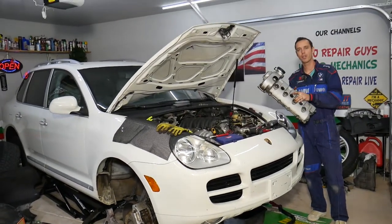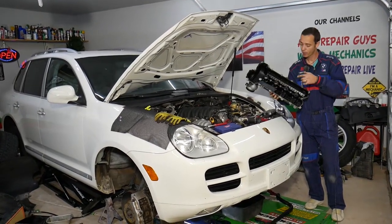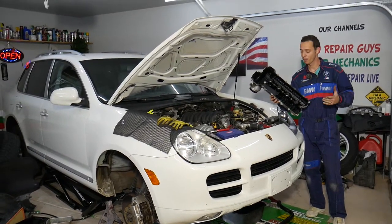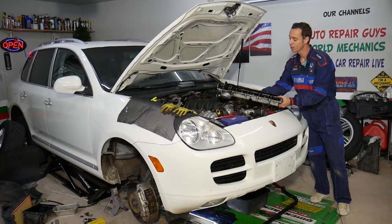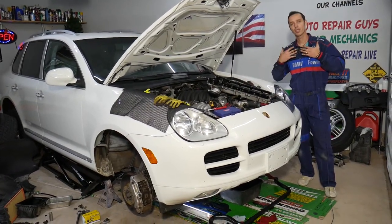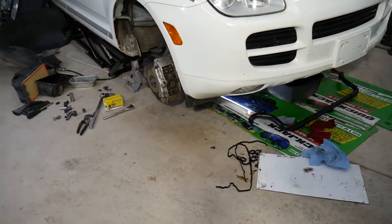Before we start, if you need to buy any parts or tools — valve cover gasket, anything like that — check out the link in the description of the video below, and you can see where we get all our tools and parts from. Also, every single car we get at the garage we make at least two to three hundred free repair videos. We do that simply because our mission at the shop is to save you as much money as we can.